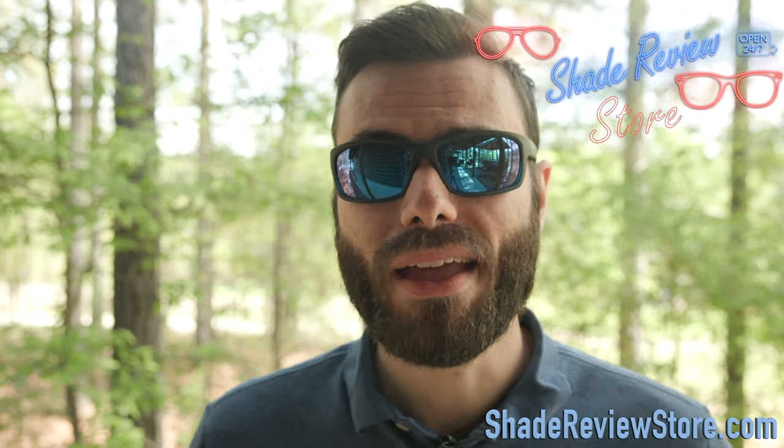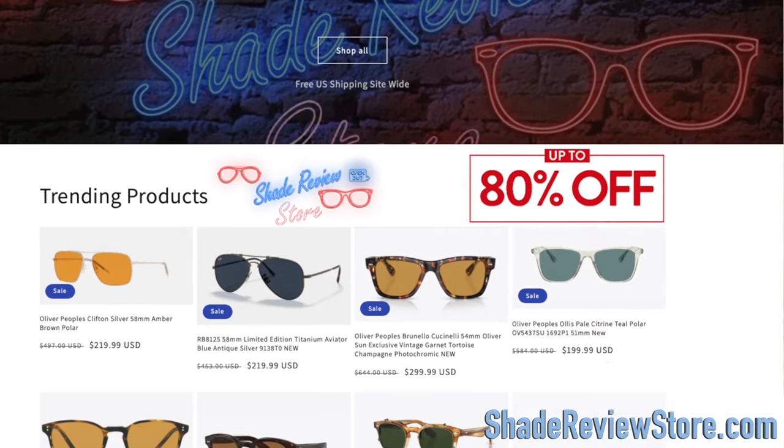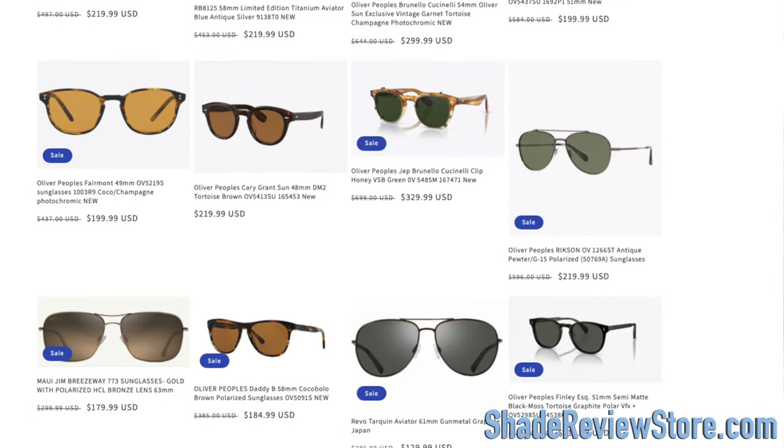But first off, we thank today's video sponsor, our own website, ShadeReviewStore.com, the absolute best place to buy designer sunglasses just like these up to 80% off the original MSRP. Again, the website is ShadeReviewStore.com. Check it out.